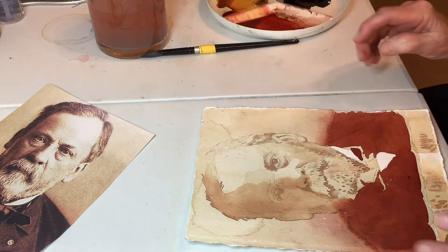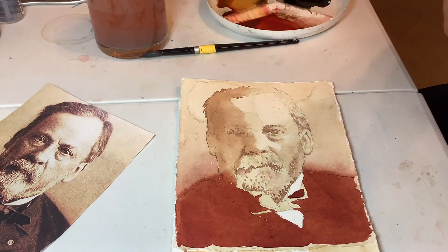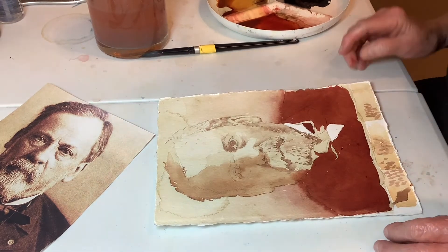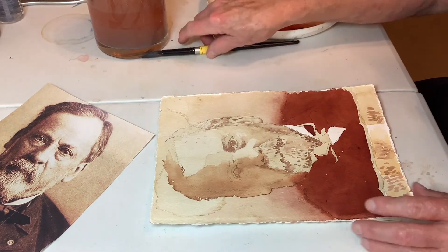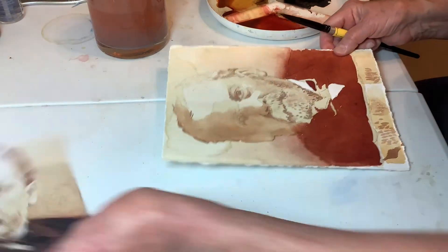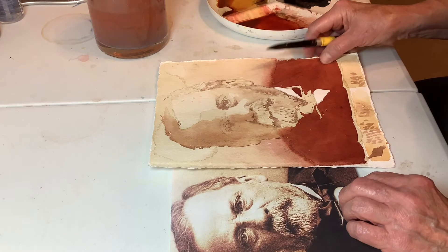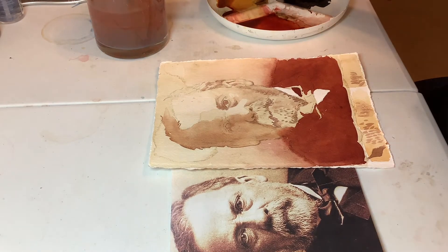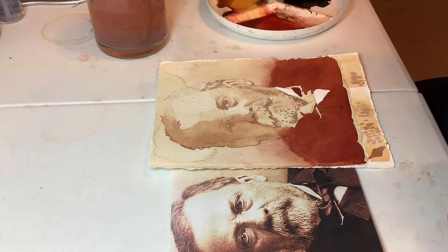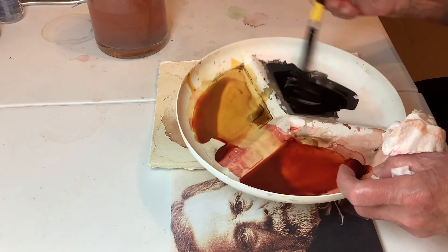I stopped and I looked at this turned this way and it's so foreshortened that it's just horrible. So I'm going back to painting this way because it's easier for me anyway. I just don't have the right kind of setup, and I don't have the viewership that would require me to have a better setup.